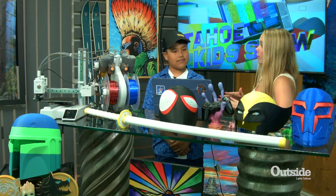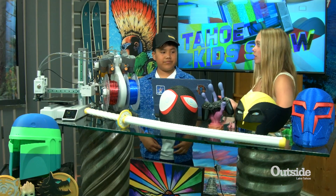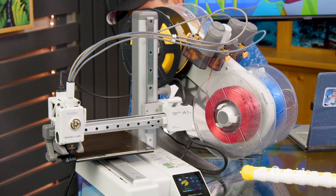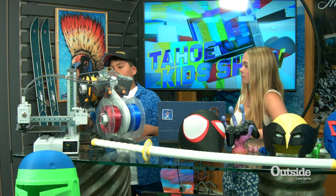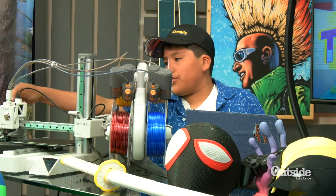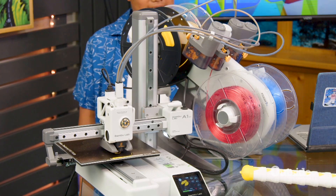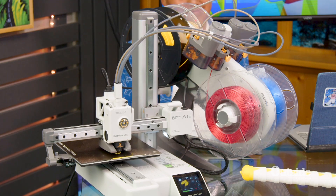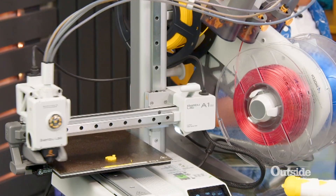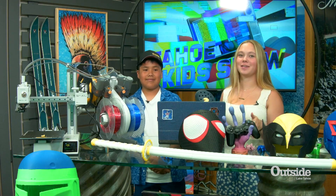So we actually have our 3D print printing right now. Can you kind of run me through the process of what's actually happening? The first thing that happens is that the printer starts heating up. As soon as that process is done, the filament starts going through this tube and out through this, and then after that it will start heating up the nozzle, and then finally it'll start printing. So the widget's already done and that was super quick, so we're actually going to take it out and take a peek and see what it looks like.